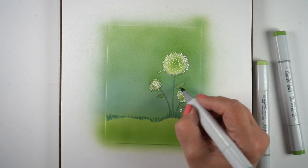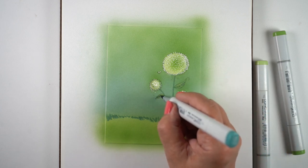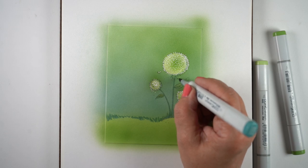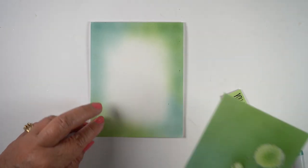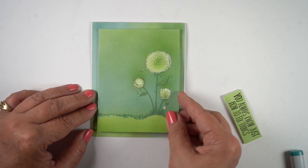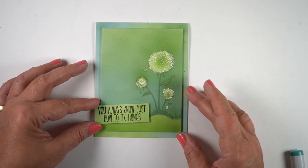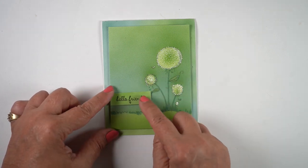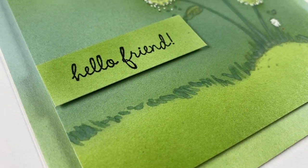I used the marker nib again to make grasses at the bottom and put some veins into the leaves. I wanted to keep this clean and simple — the whole idea behind these colorways was to avoid heavy contrast. I airbrushed the outside edges of the card base with the same three colors, then trimmed the panel down slightly so it lays on top. Originally I was going to use a different sentiment, but it didn't fit. With clean and simple cards, joining the sentiment to the image and leaving that big empty space works a lot better.